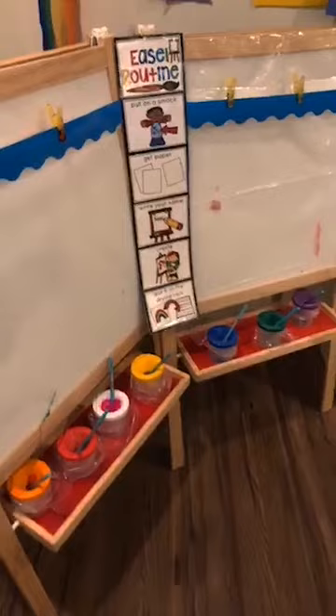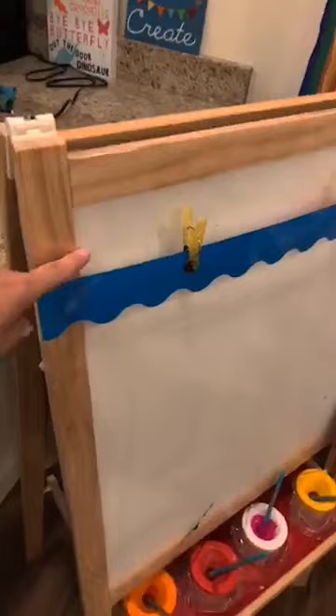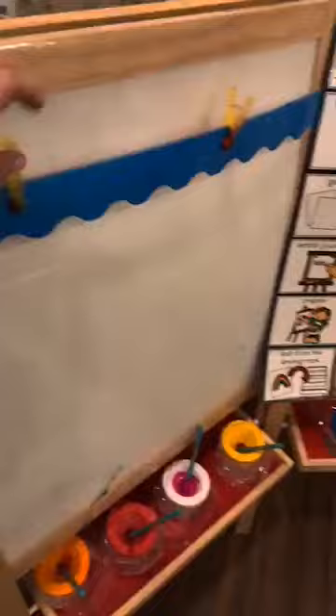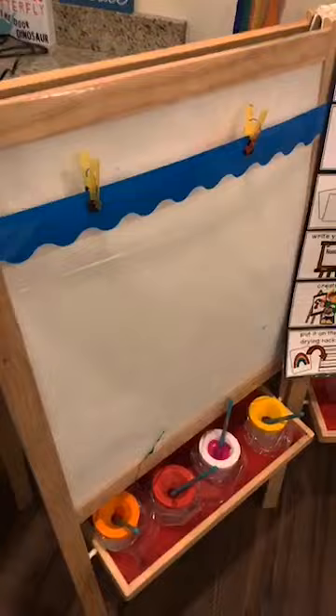They'll have to say, 'Hey Billy, can I have the green paint?' They can trade and share and talk about their art, and look at each other's art as they're creating. Some of my three-year-olds are super short, so I took a bulletin board strip, laminated it, and taped it to the side. That way they can hang their paper on there since they can never really reach the top, so they can be independent at the easel and just clip their paper right on.